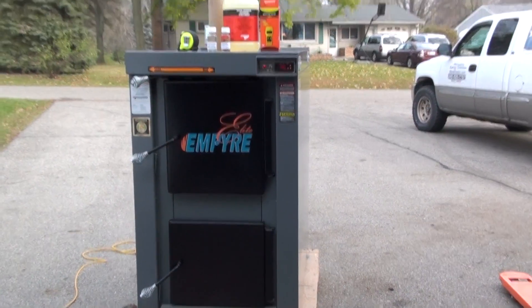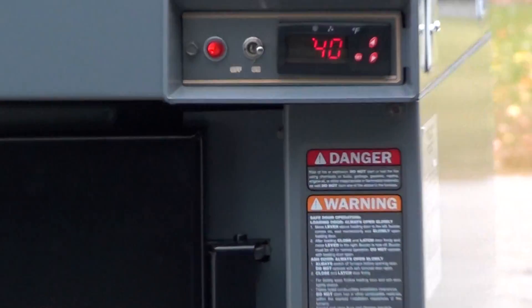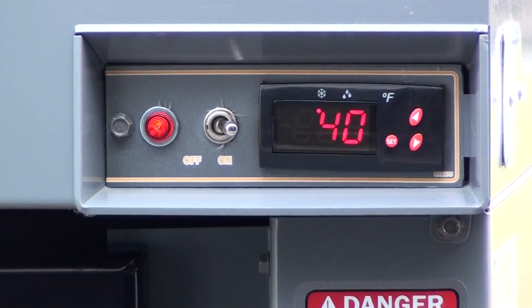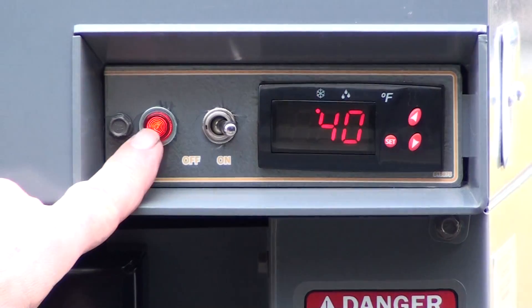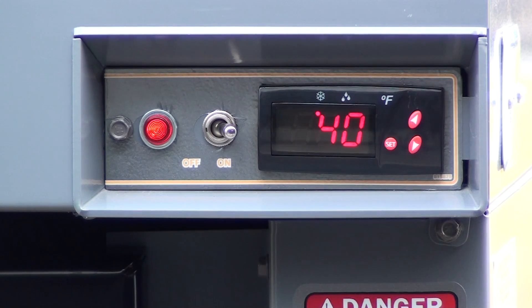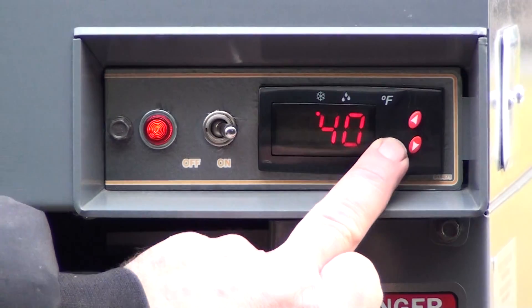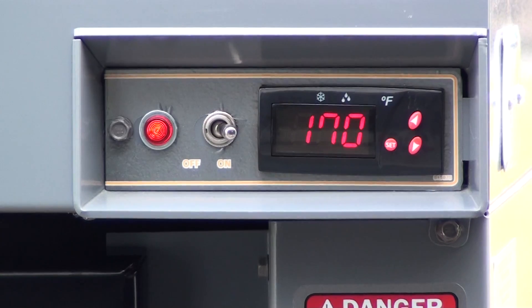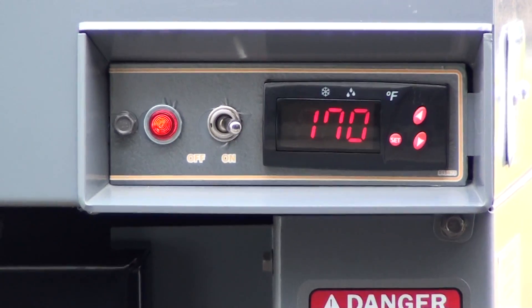I'll show you the control panel here first before we do the inside demo. If you look there, we have 40 degrees — that's the temperature inside the water jacket. There's a light on here because the switch is on and I've got the load switch in the load position. When I move that out of the load position into the run position, it shuts that light off, and the fan came on. To set boiler temperature, you just push the set button. I've got it set for 170 degrees — that's the control panel. Very simple operation.